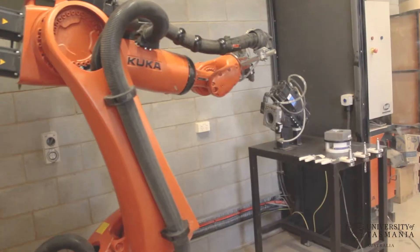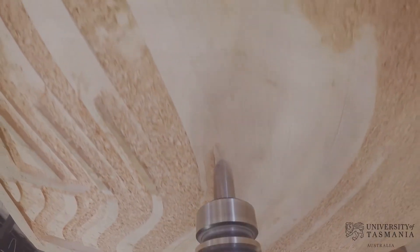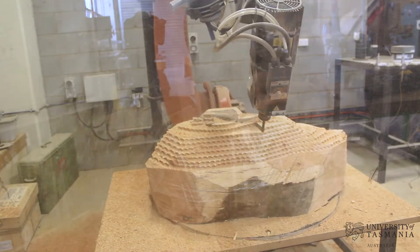A couple of the lecturers put us in touch with two fifth-year master's students who were studying the CNC 5-axis robotic arm, and that was very fortunate because we were able to get their expertise.